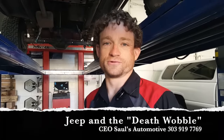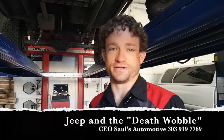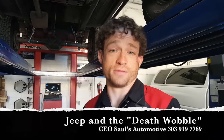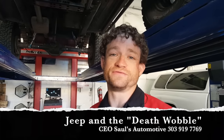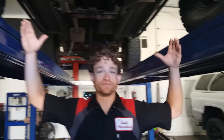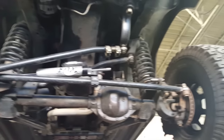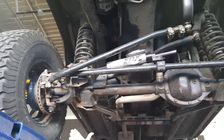We often have Jeep vehicles come into our shop with a similar complaint: a wobble or shimmy from the front end. At Sol's Automotive, we've learned to call this death wobble, an aptly named title because of the scary feeling it can give the driver when it happens. An oscillation of the front of the vehicle will occur, shaking the tires side to side from a multitude of possible issues.